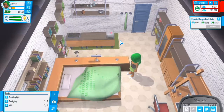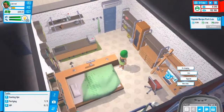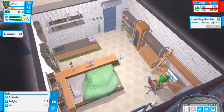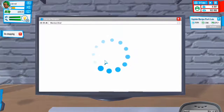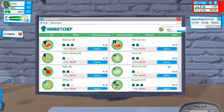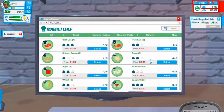Hey guys, welcome to Youtubers Life Cooking Channel episode 3, so let's get right into it. We need to start going shopping and then buy new ingredients for our cooking videos, so let's go to Market Chef and buy at least two of everything again.